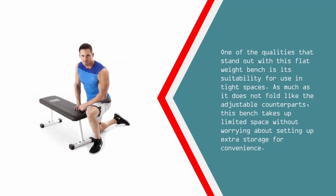One of the qualities that stand out with this flat weight bench is its suitability for use in tight spaces. As much as it does not fold like the adjustable counterparts, this bench takes up limited space without worrying about setting up extra storage for convenience.